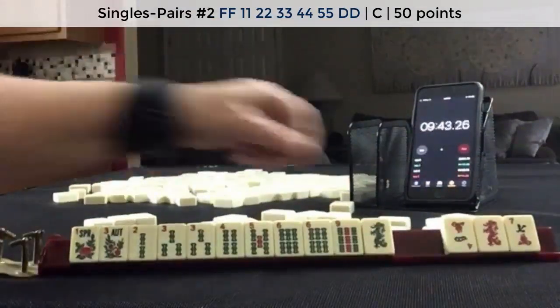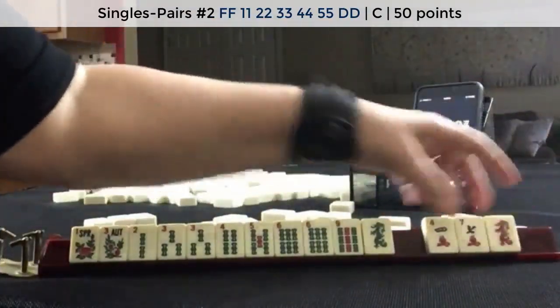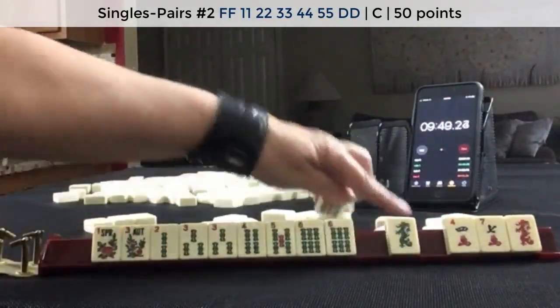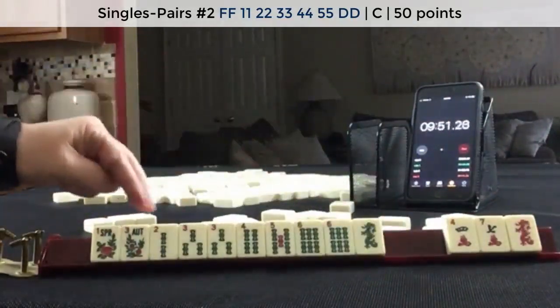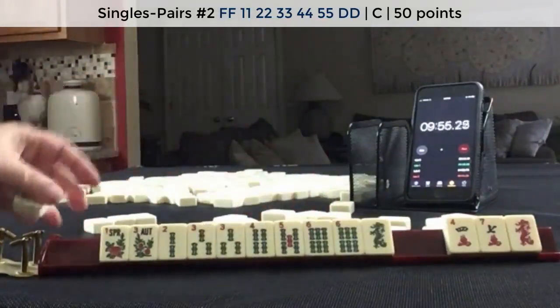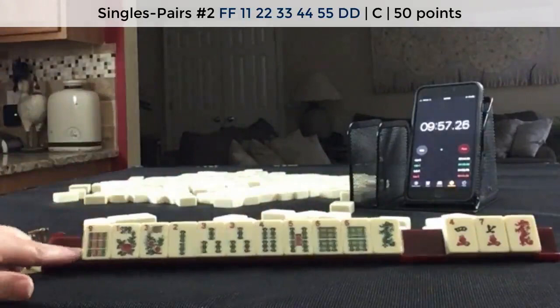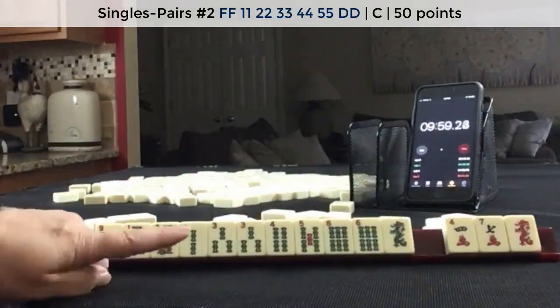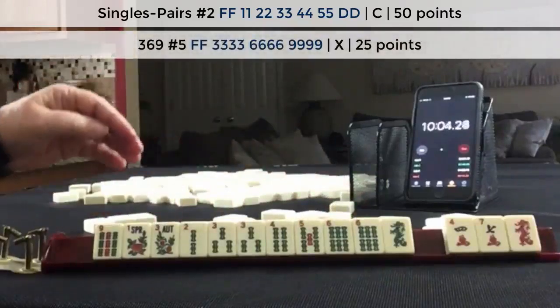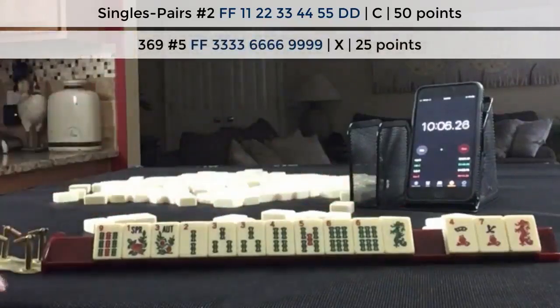So we have 3 discards, but we have a potential pair hand — 1, 2, 3, 4, 5. I would risk passing tiles as we did for a pair hand. We could also maybe play 3, 6, 9 with flowers if the pair hand doesn't come in.